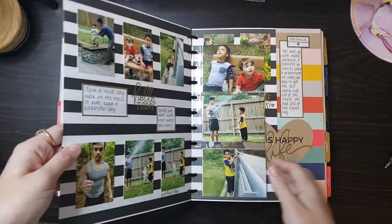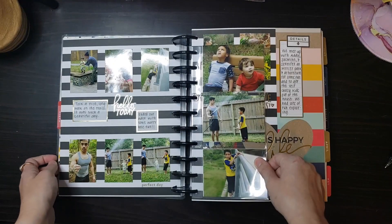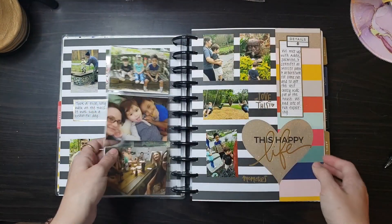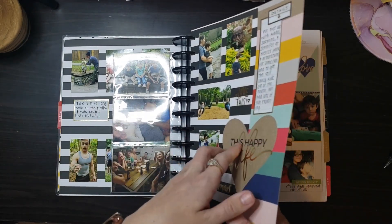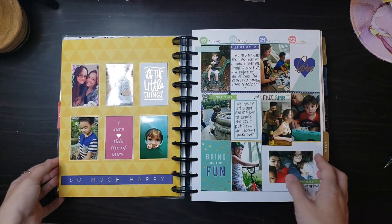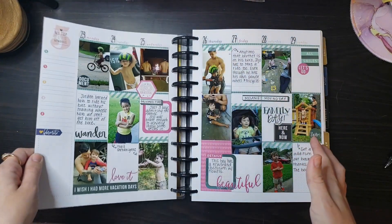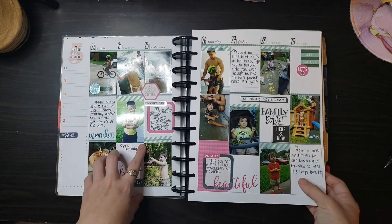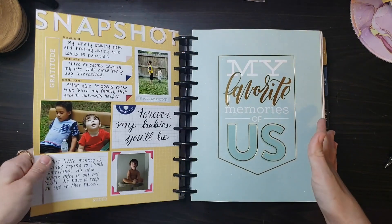I used two pages and then this little picture pocket as well. I just put the pictures down, added some boxes, and journaled more about it. I loved this little combo with the stripes and colors. That was a very fun week. We spent a lot of time in the backyard and going on walks, playing with chalk, swimming. It was so much fun.